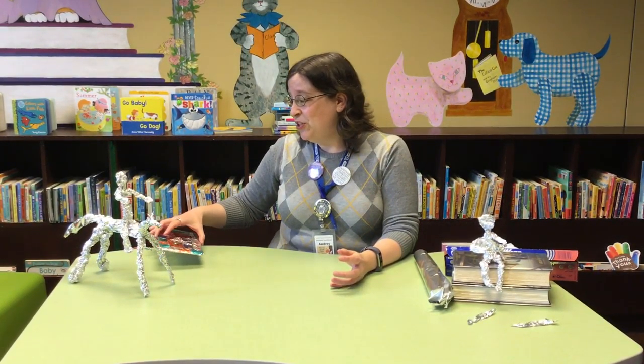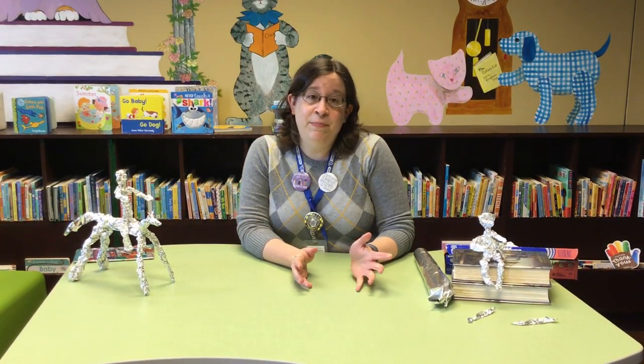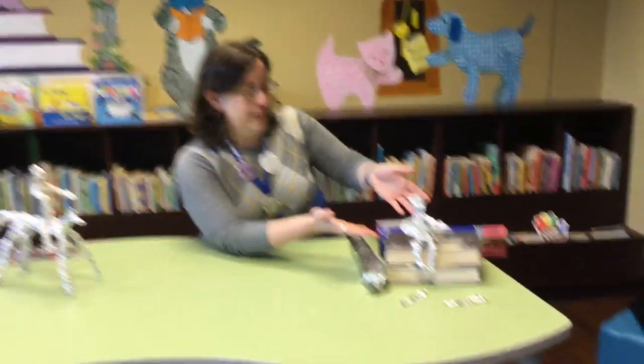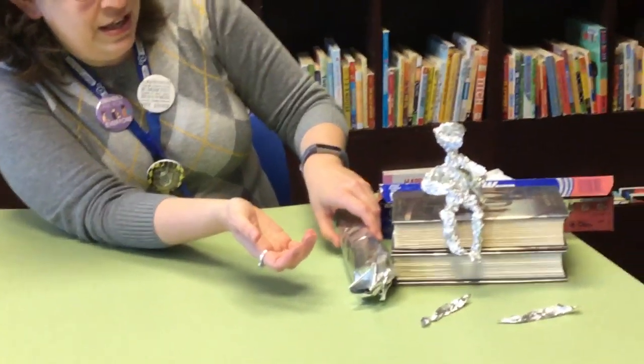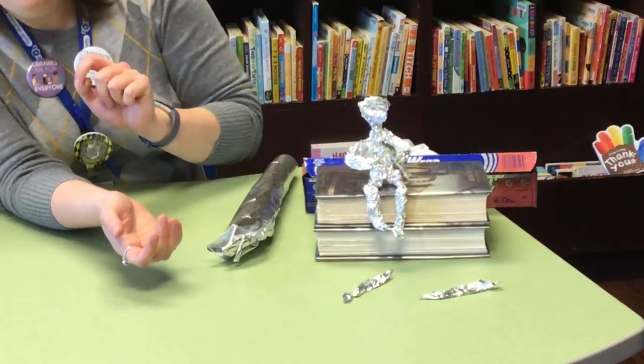But today what we're doing is making sculptures, and we've been having a lot of fun at the library all this week making tin foil sculptures. A shout out to Miss Tiki because she's helped me make a few of these. Miss Tiki made this super cool little fisherman over here, and there are some little fish down here too.